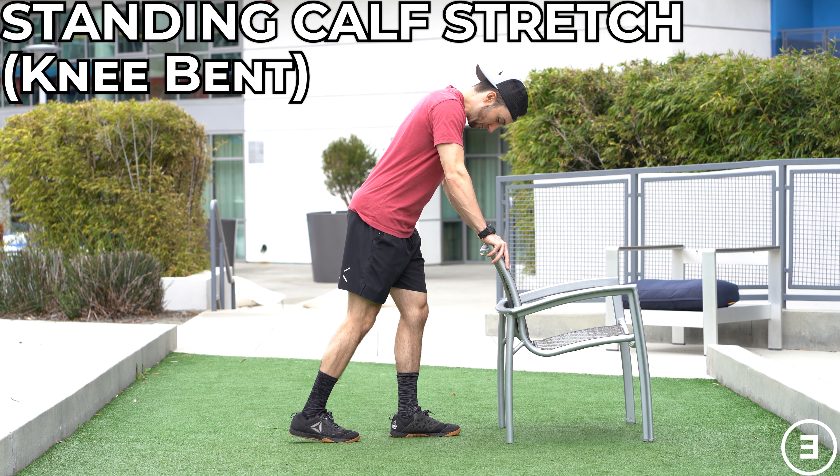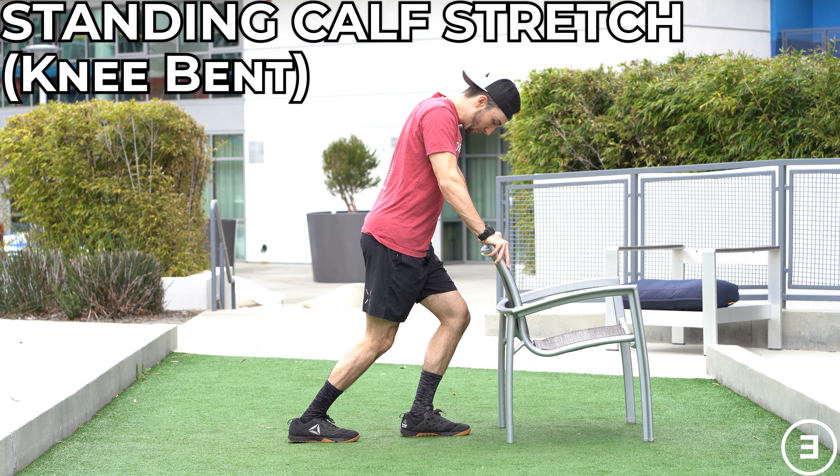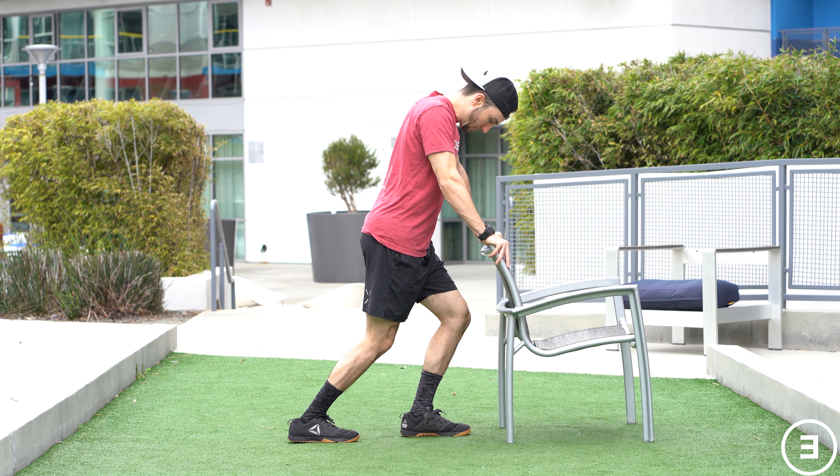Standing calf stretch with the knee bent. This is to emphasize the soleus, which does not cross the knee. You're going to bend the knee and drive that leg forward over the middle of the foot or shoe. The goal is to feel a stretch in the calf or the back of that lower leg, rather than feeling a pinch in the front of the ankle.